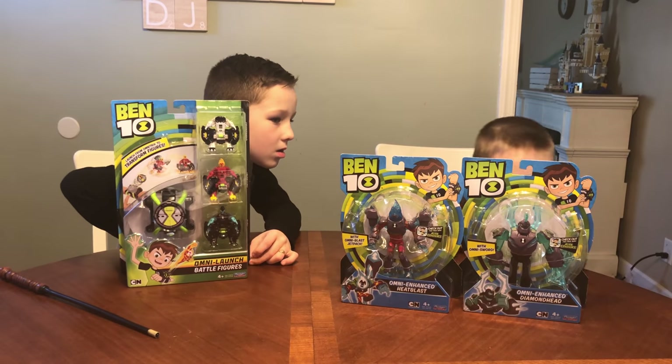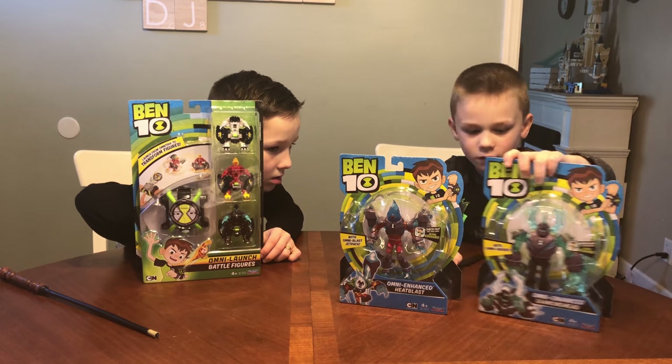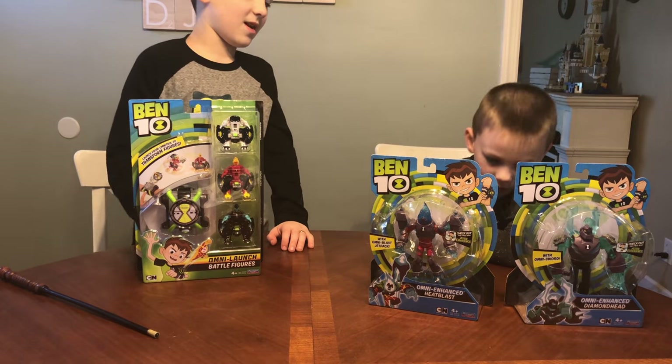The Diamond Head and Heat Blast. And there's two different versions — there's this version, and there's this suit version. It's out now, and these are Omni Enhanced.